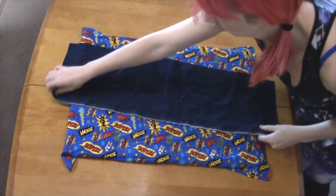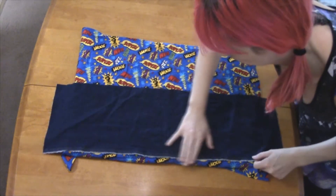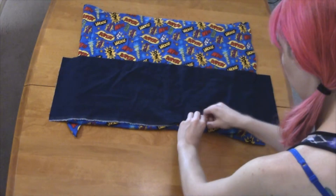Cut where the lines are marked, then hem them with a sewing machine, as well as your pocket fabric.